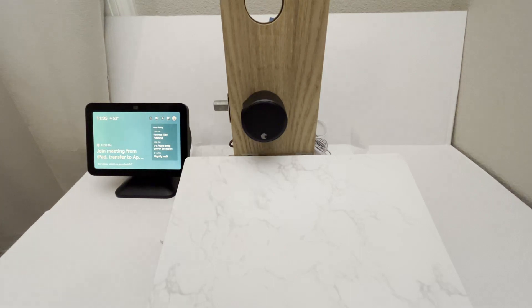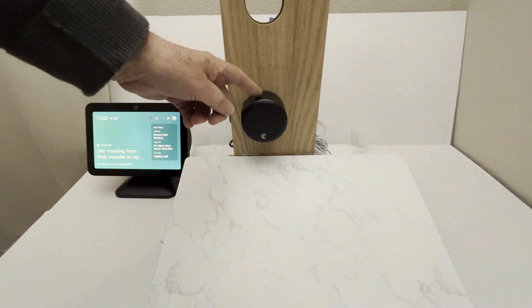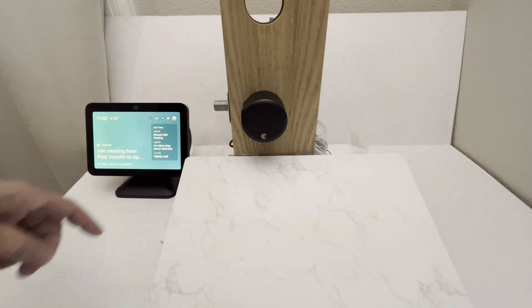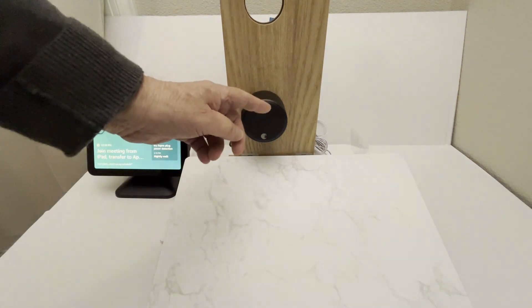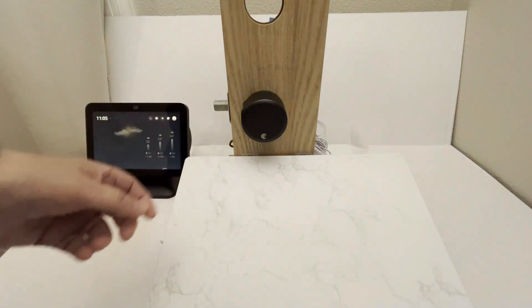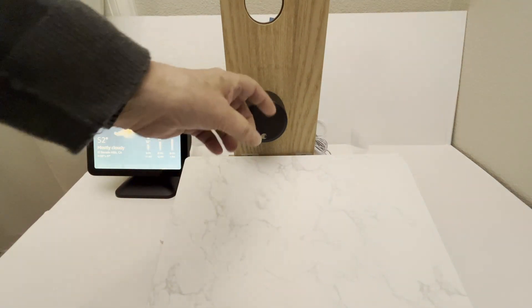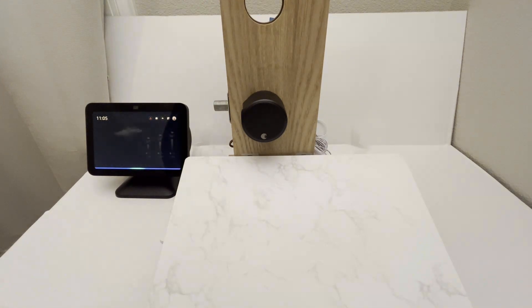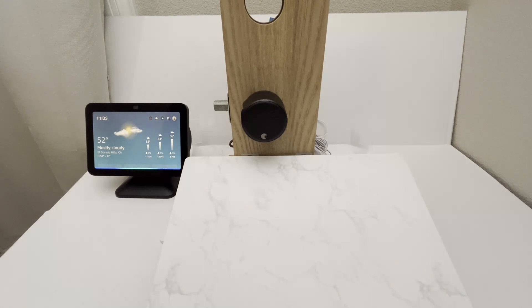What I've set up here is an August 4th generation Wi-Fi deadbolt. It's very easy to install — just remove the thumb lever on the inside, put a plate on there, and snap this thing on. You can control it with Alexa. Alexa, is the door locked? Checking — the front door is locked.